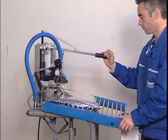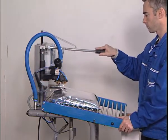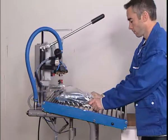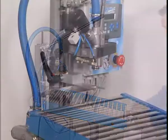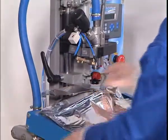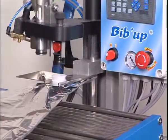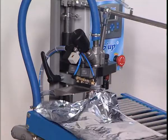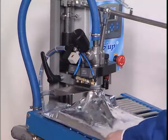Designed to accommodate vacuum bags from 2 to 20 litres, it can process up to 180 3-litre bags per hour. Its 3-step filling cycle comprises removing the tap, removing the air from the bag, metering and filling, injecting nitrogen at the end of the cycle and inserting the tap.